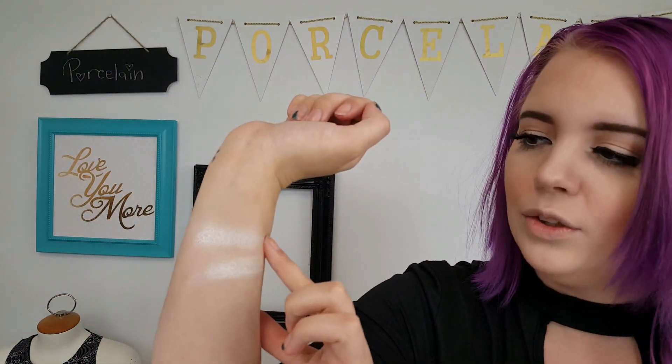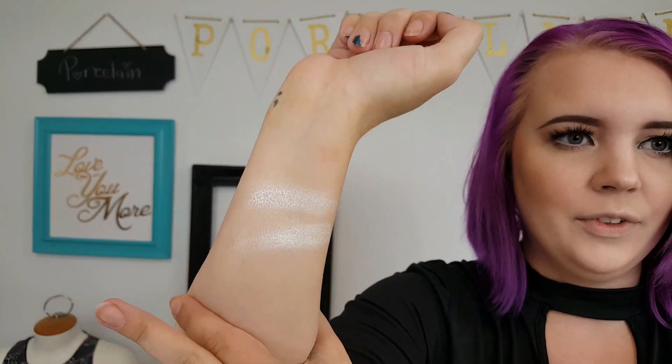Crystal Ball is on top and Ice Cold is on the bottom. From this lighting you probably won't tell the difference. Looking at them, Crystal Ball seems a little more shimmery silver and Ice Cold seems a little more yellow. But it's drastically similar to each other. I'm going to wipe this off my arm and then we're going to do a cheek swatch.